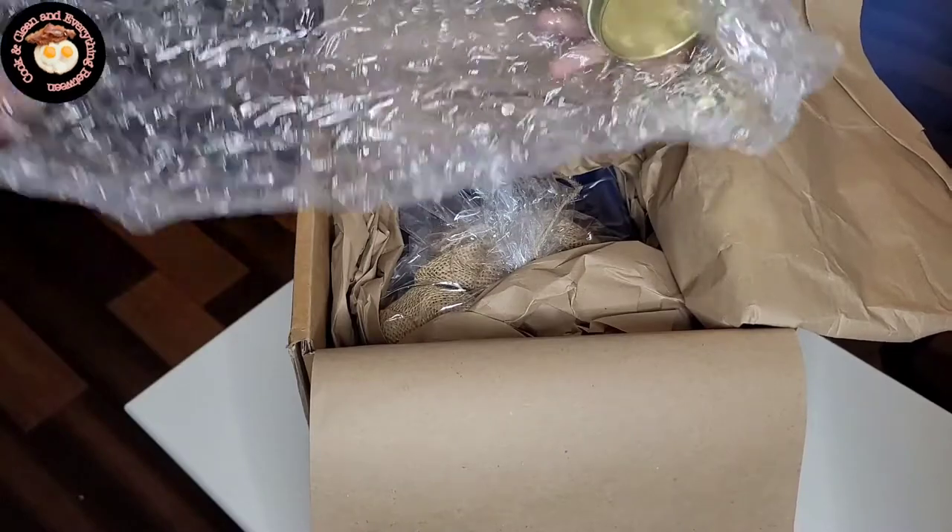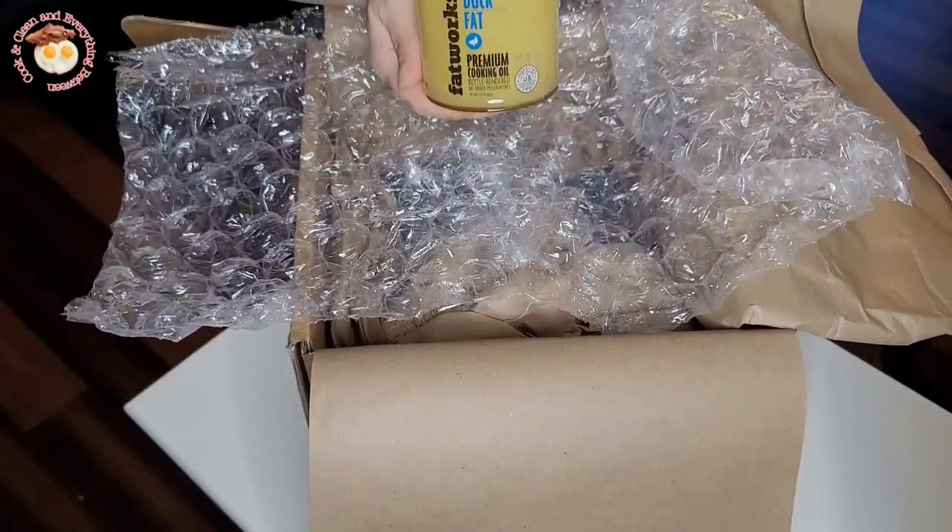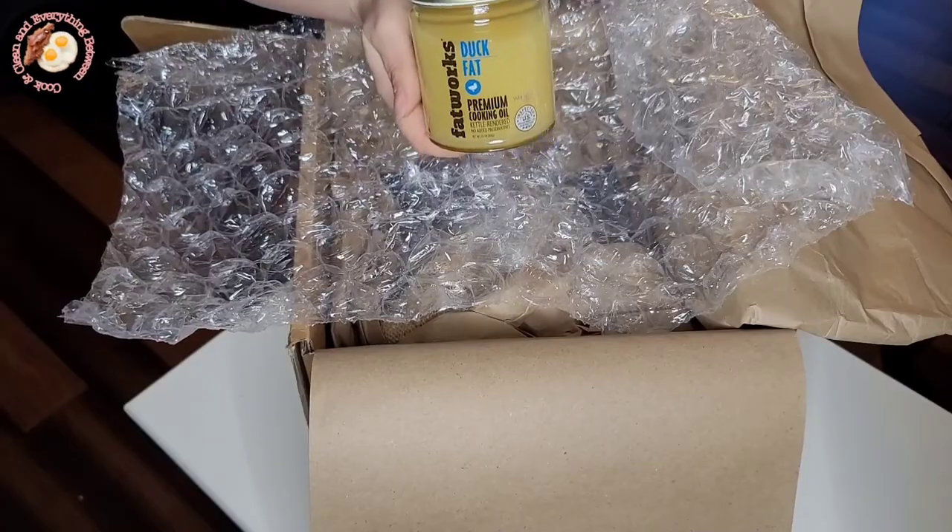The first item I'm unpacking out of the box is the cage-free duck fat, and it's by Fat Works. It's absolutely 100% all-natural.